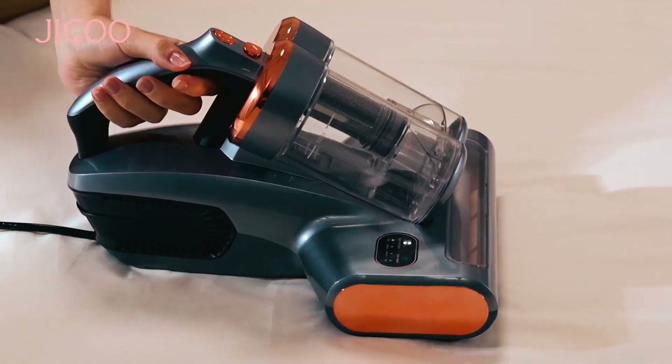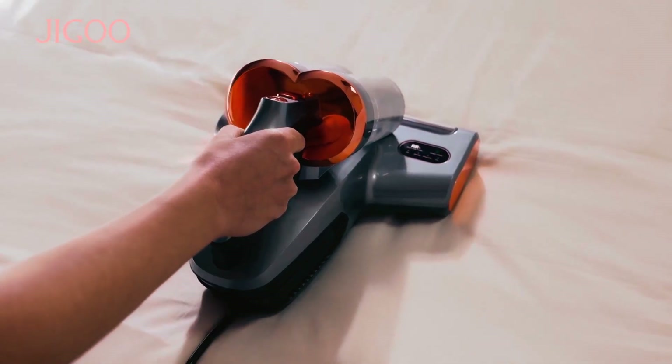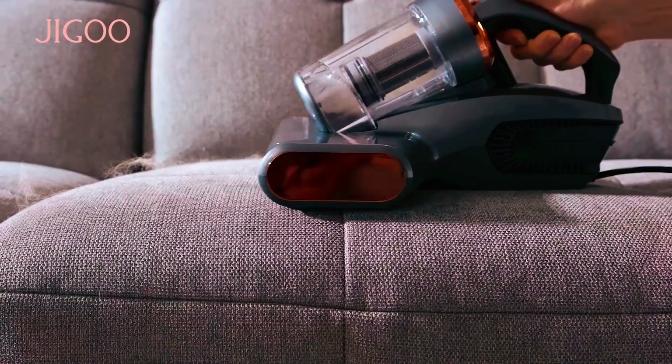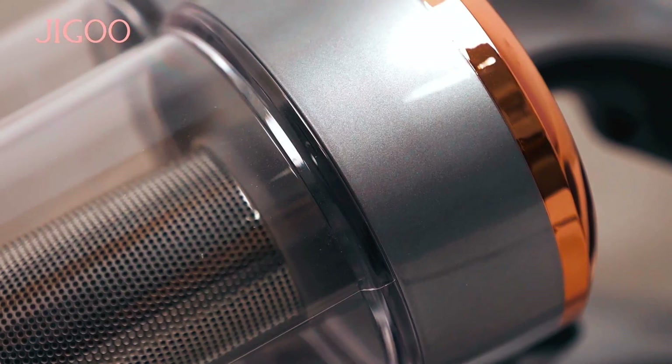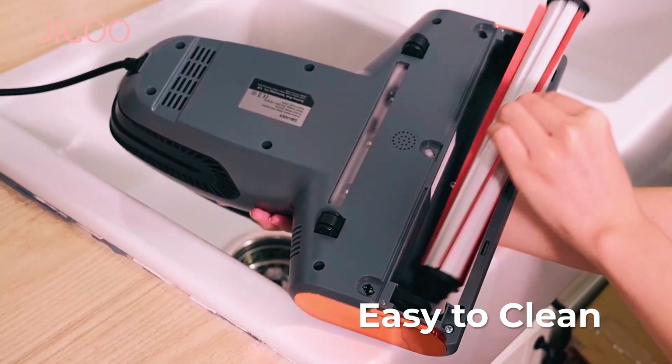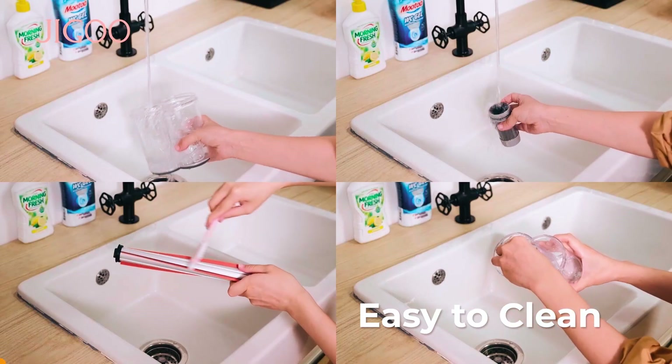The advanced HEPA filtration system captures particles as tiny as 0.3 micrometers, promoting clean air output. Weighing 2.72 kilograms and equipped with a 5M power cord, this Jigu vacuum cleaner provides easy handling and thorough cleaning, making it an ideal solution for a fresh and allergen-free home.